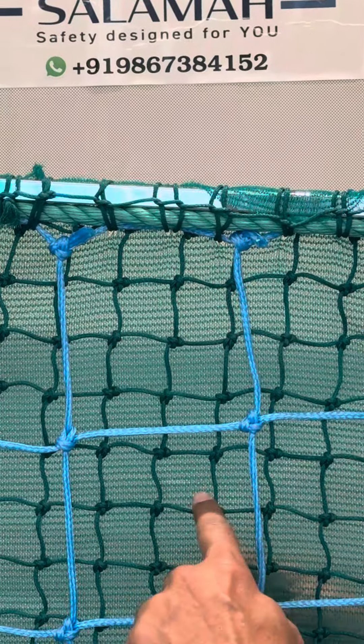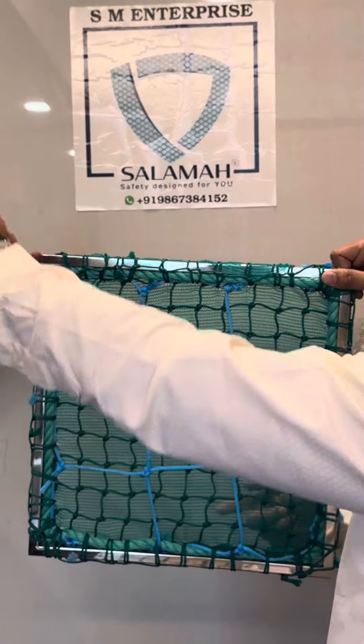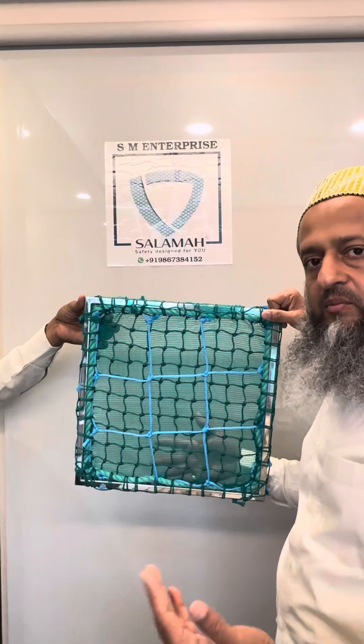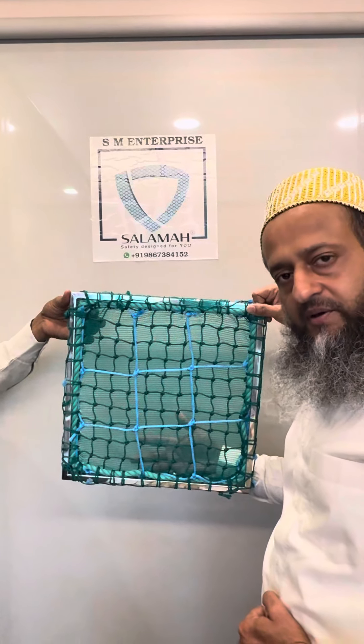The border will be made with 12mm rope. Custom sizes are available. Normally, we have 5 meters by 10 meters ready stock.